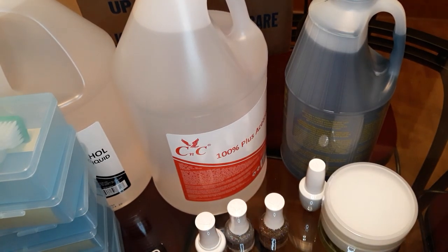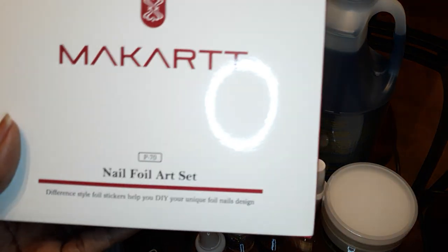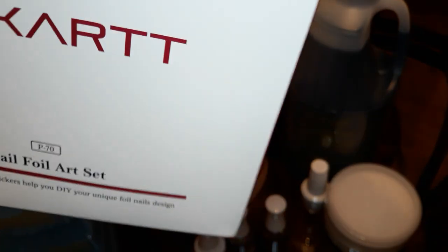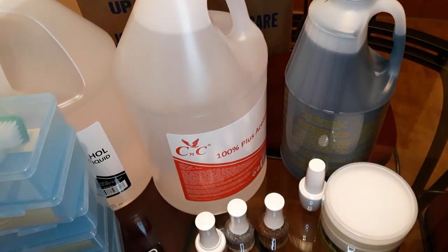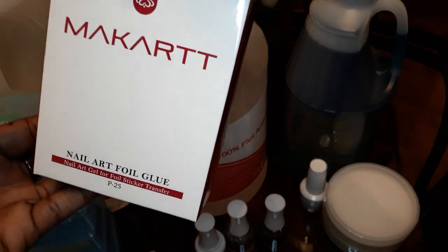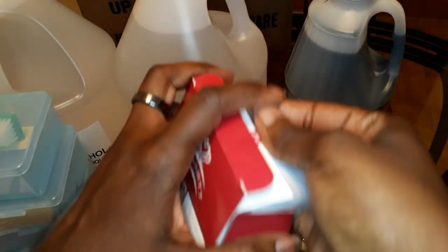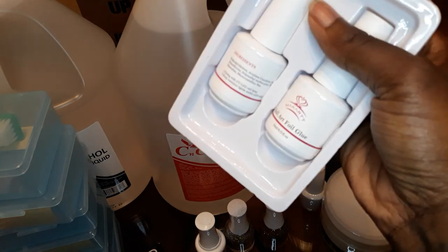Amazon is next. I ordered this nail foil art set, which has nail foil transfer glue gel. That's the gel nail foil art glue that you can definitely cure in the lamp and set your foils.